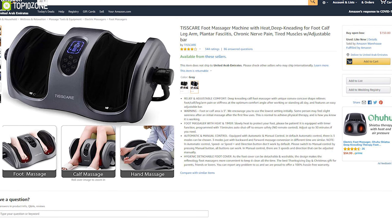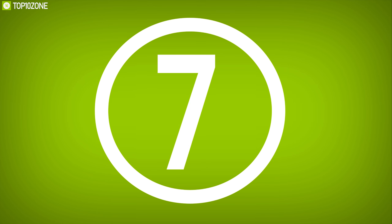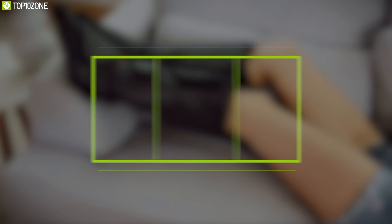The TISSCARE foot massager machine can deliver your desired foot massage without any hassle and helps you relax. With good reviews and ratings from customers, you can get it online.